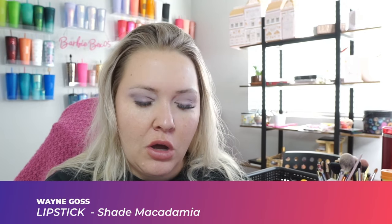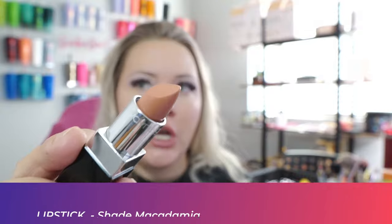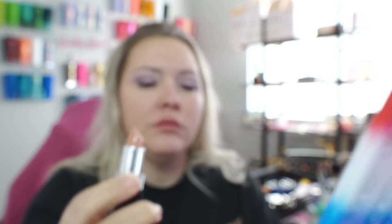The lip pencil doesn't really glide on very well, so we're going to try the Wayne Goss lipstick. I'm not a huge fan of this color, but we've got to go to church so we're going to go with it. I'll pop back in shortly and we'll do a wear test to see how this foundation holds up.